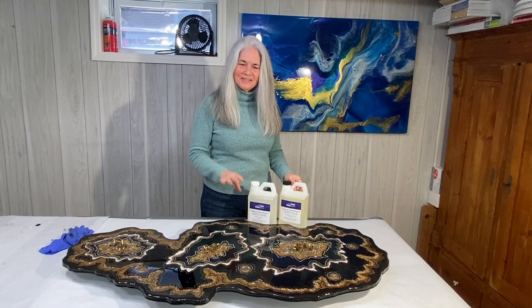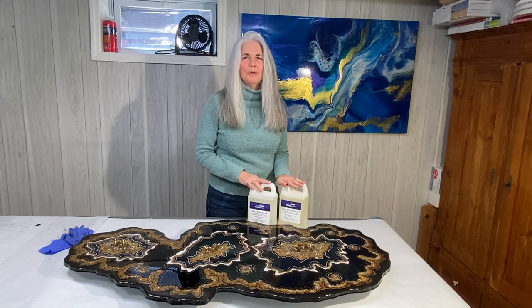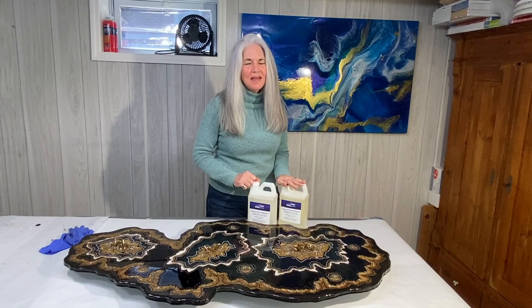Welcome to Mooncusser Art. Today we're going to make a gorgeous freeform geode. I love this piece. I made it with the Total Boat resin — it was truly a pleasure to work with. It gave me a fantastic finish and worked well. I have tons of tips and tricks for you along the way, so stay tuned.